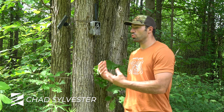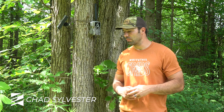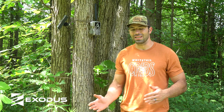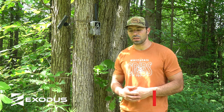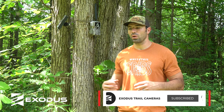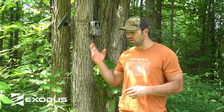Hey folks, Chad here with Exodus Trail Cameras. Today we want to touch on a couple mistakes or things that we see novice or new cellular trail camera users make when they're first getting into cellular trail cameras. The marketplace is really starting to shift — buying trends are starting to gear towards those connected devices, those cellular devices.